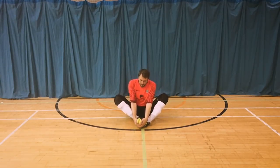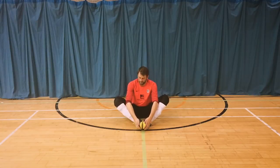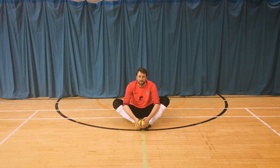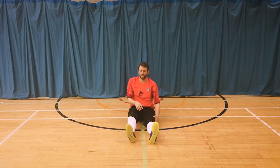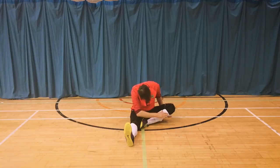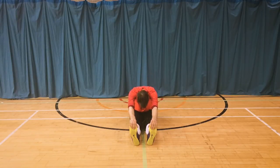Bring both legs in front of you together so the soles of your feet are touching, and with your elbows gently push down against your knees to stretch the groin area. Press down and feel a deep stretch, but again not too deep. Then put one leg out, keep the other against the inner thigh, and stretch forward. Do the same with the other leg — touch your toes if you can, but I don't expect everyone to be able to do that. This develops over time; I was fortunate to do karate as a child so I've always been quite supple.